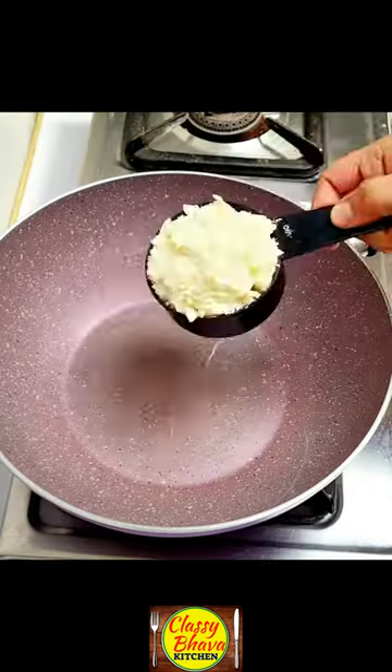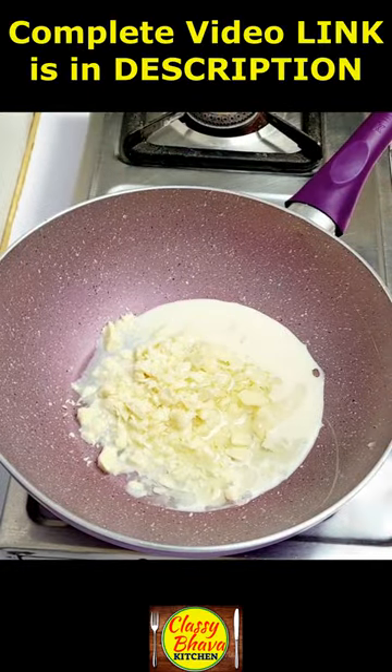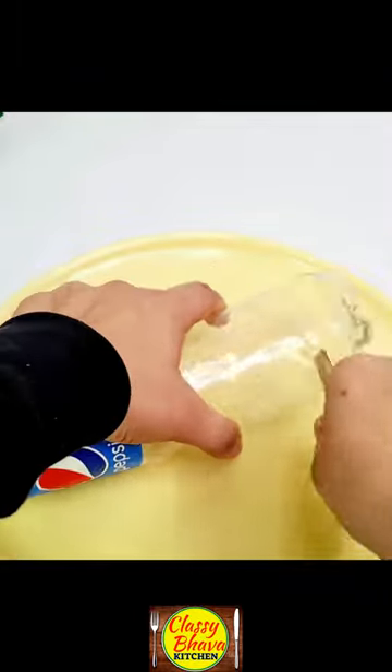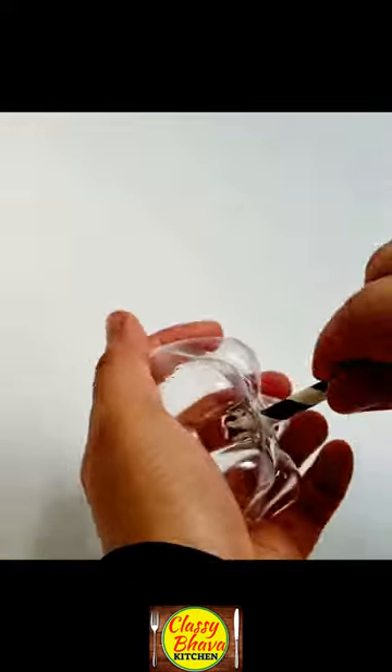Today we are going to do a quick fix and amazing decoration with a bottle. I put a pan in gas, 1-2 cup of white chocolate compound, 1-4 cup of milk, and 2 small oil.